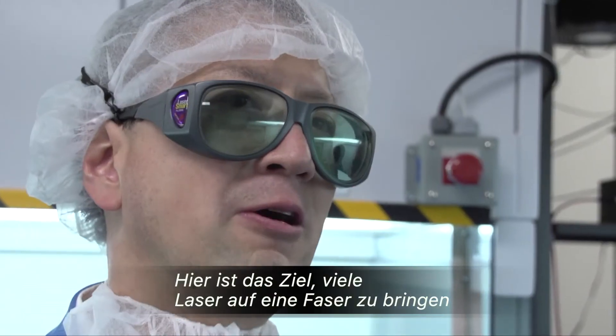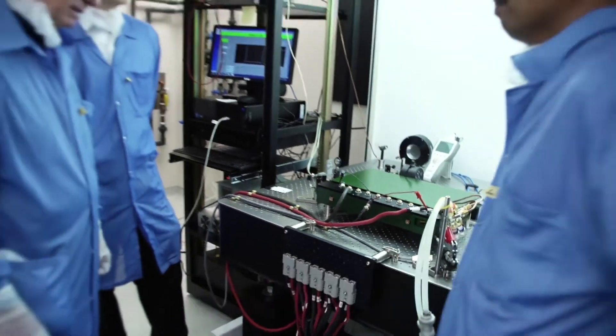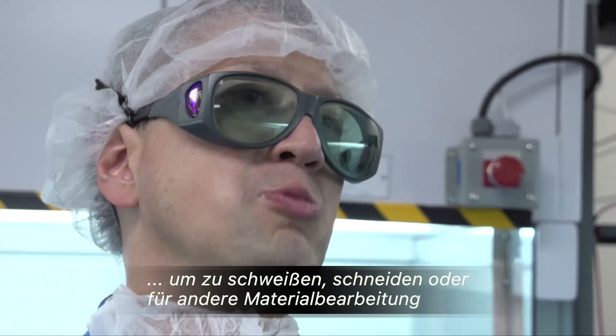The goal here is to get a lot of power down that fiber for things like welding, cutting, and other sorts of materials processing.